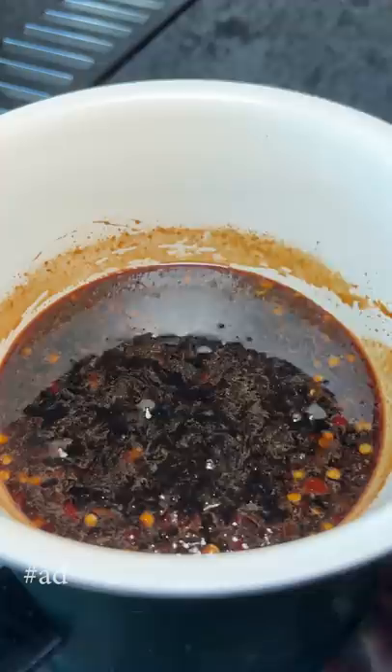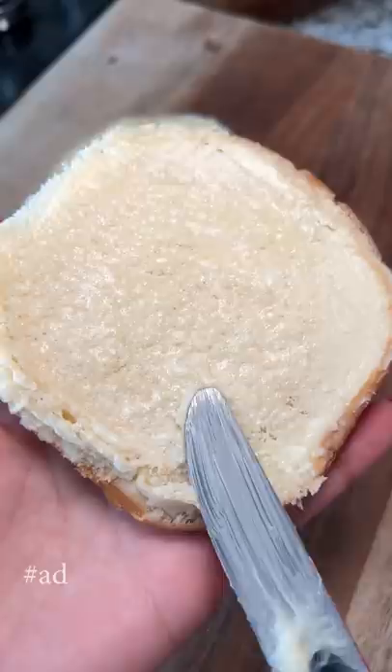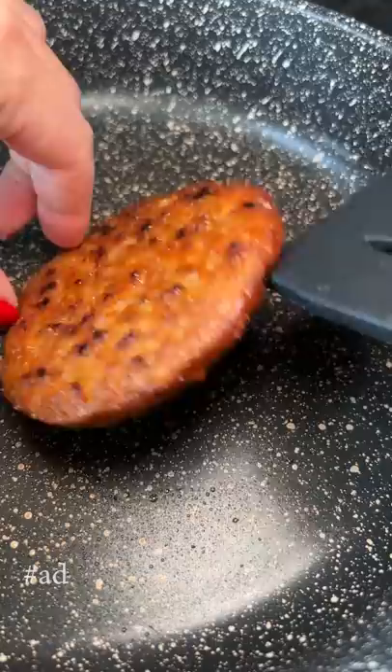Then I'm toasting a couple of buns with vegan butter until they're a nice golden brown. Cooked the patty in a non-stick skillet for a few minutes on each side, and just added a tad bit of the soy glaze so it wasn't too overpowering.